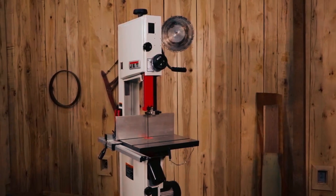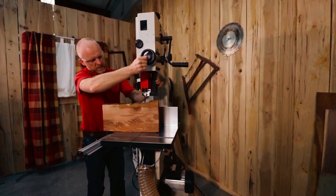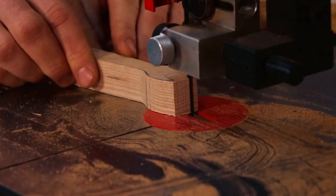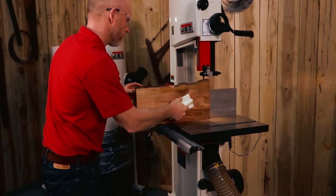Thanks for watching our video on the best bandsaws for resawing wood. We hope that we were able to provide valuable information to help you make an informed decision when choosing a bandsaw for your woodworking projects. If you have any questions or comments, please leave them in the comment section below.